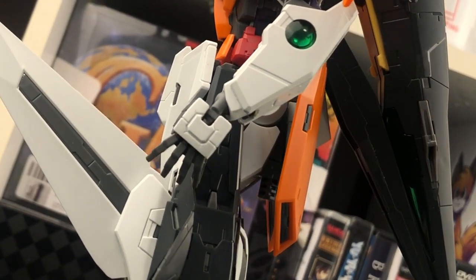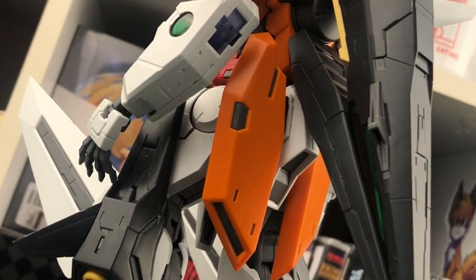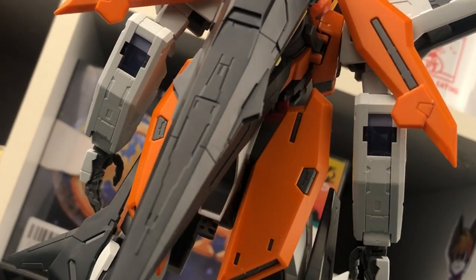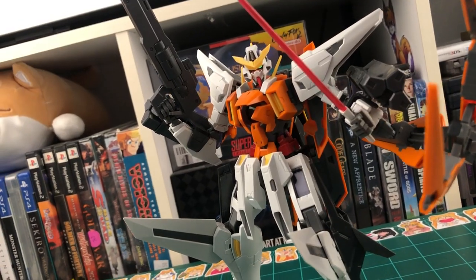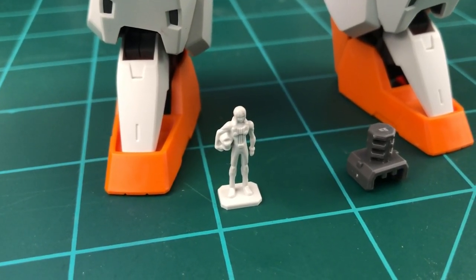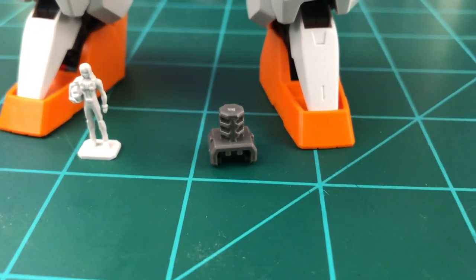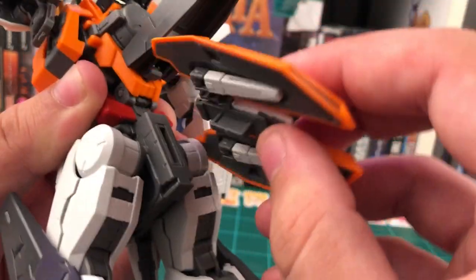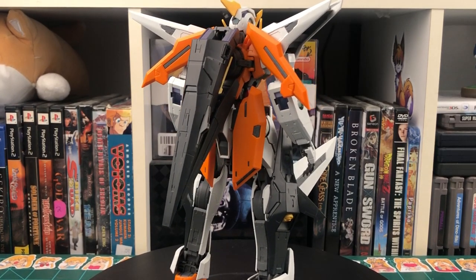Something I really like about this kit is the fact that it can hold almost its entire arsenal on it at once. Of course, the exception is you can either have both beam sabers in the hands, or you can have a beam saber and the SMG — but otherwise, yeah, it can hold basically everything. And this is what it will look like with everything equipped. The last two accessories we get are a 1/100th scale pilot figure of Alleluia Haptism, and we get an action base adapter. The only thing I really don't like about this one is that you have to actually pop the entire back skirt off in order to put this on or take it off.